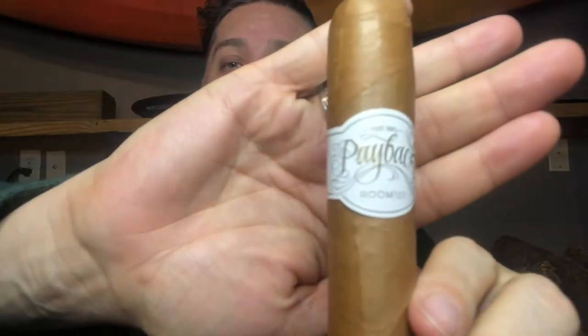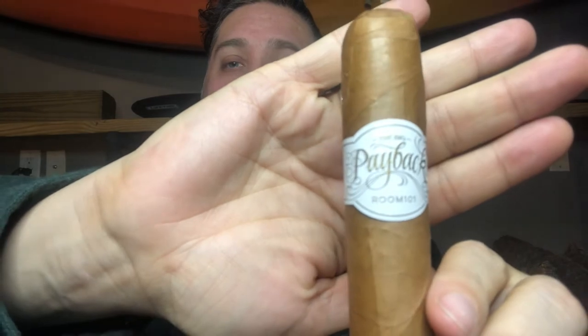Hey everybody, it's Tyler with the Cigar Experience Review. We're gonna get into a good cigar tonight - it's the Big Payback by Room 101, Connecticut creamy. It's gonna be good, let's get into it.